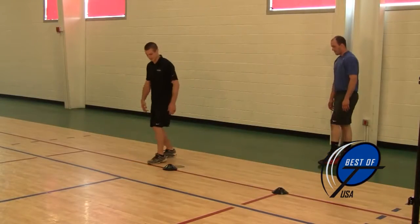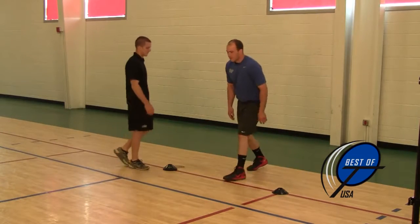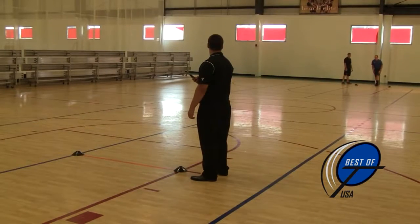Depending on the method of timing, you will need three people to perform this event: one at the starting line to ensure a good start, and two timers at the finish.